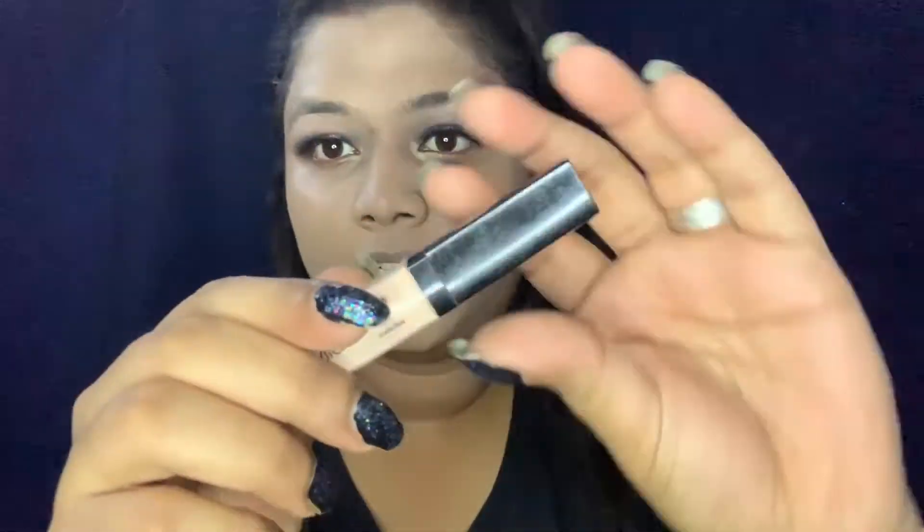After applying the foundation, I am going to use the same Wet n Wild concealer. You can see how bright my under eyes are — for a smokey eye, your under eyes should be bright so your eyes pop. I have blended the concealer. I will spread the product in the T-zone area. I don't use concealer all over the face as it can look cakey, so I'm also applying concealer on the neck.